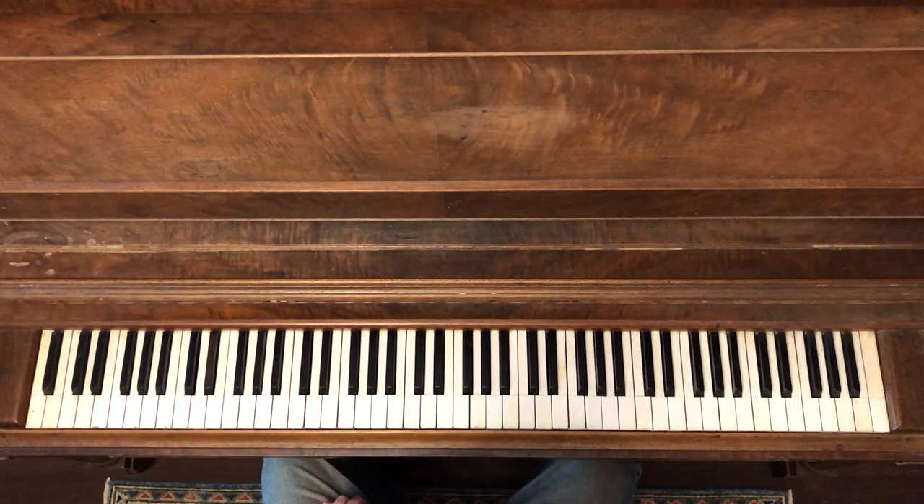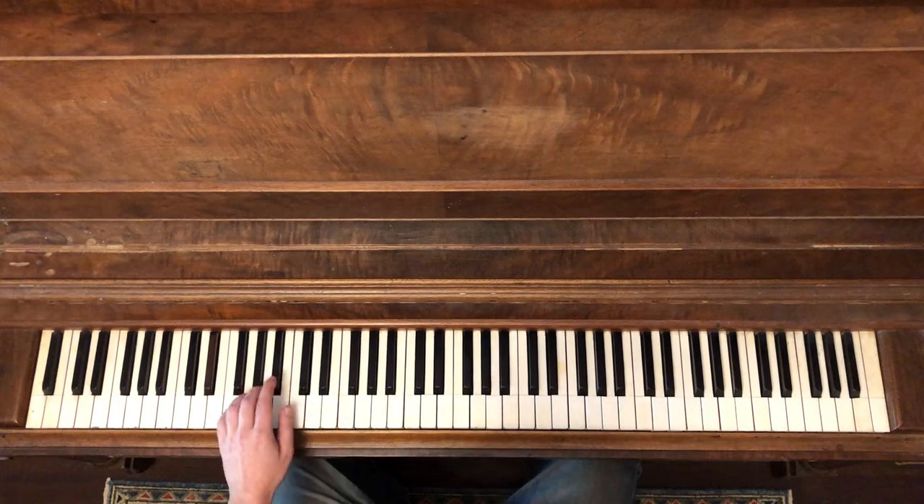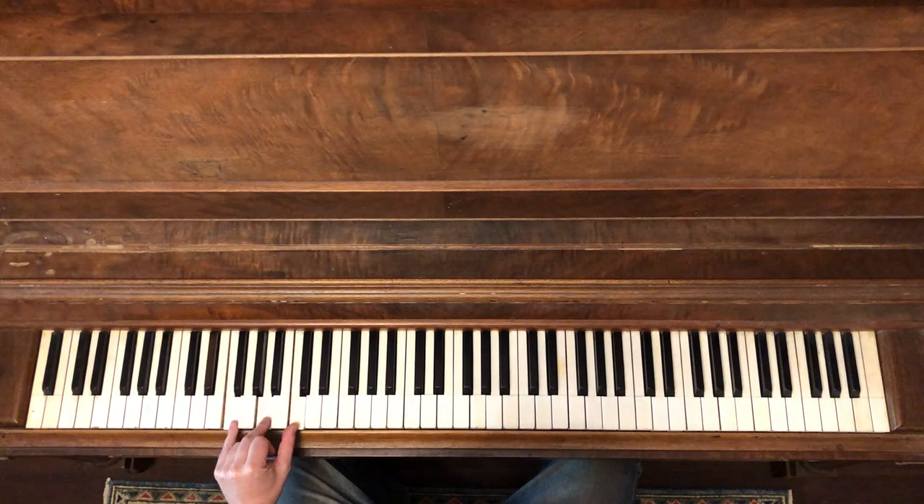So that is our pattern. The first thing we're going to do is look at that left hand and look at that feel. When we play our F chord — our I chord — we're going to play our fifths.